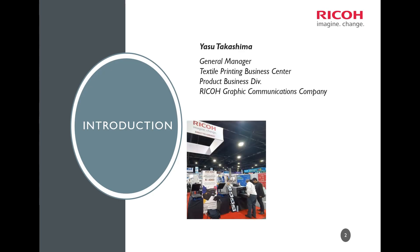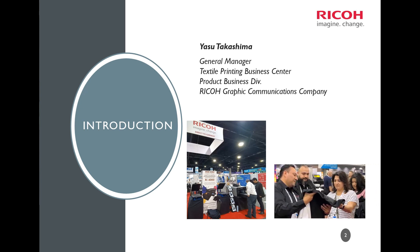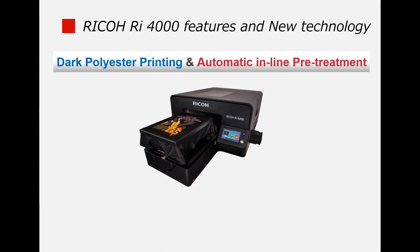In October 2023 at Printing United in Atlanta, Ricoh launches a revolutionary new DTC printer, the RI-4000. Today, I will give you an easy-to-understand explanation of the innovative technology behind the RI-4000.